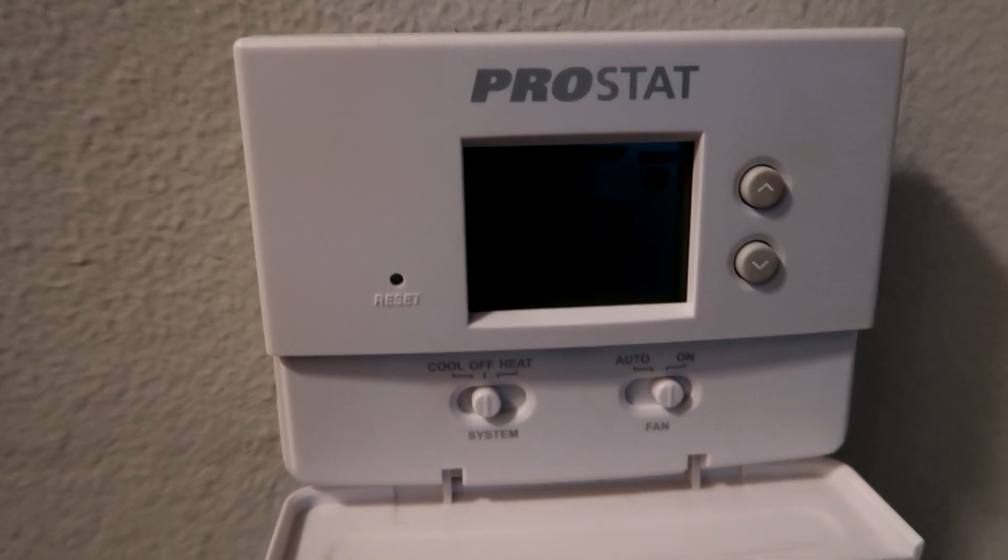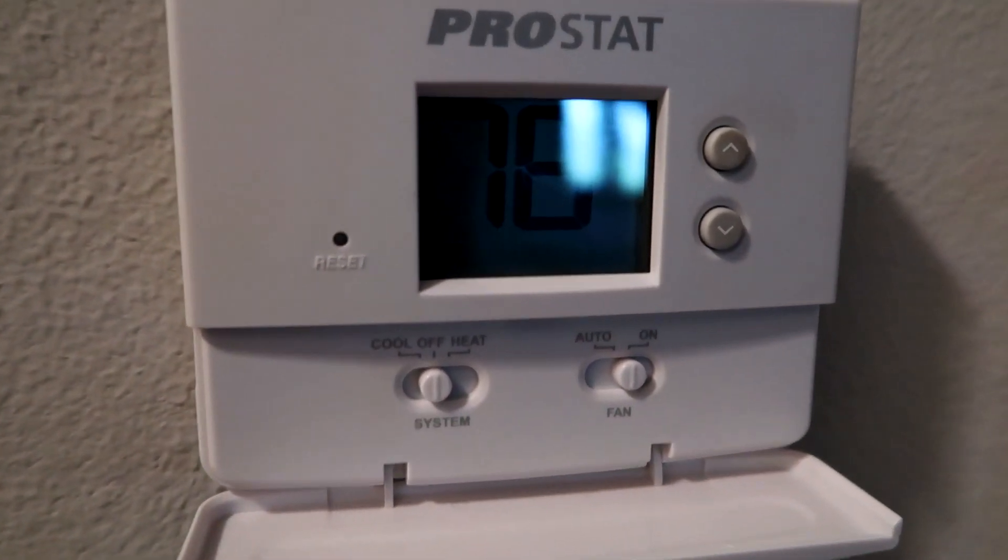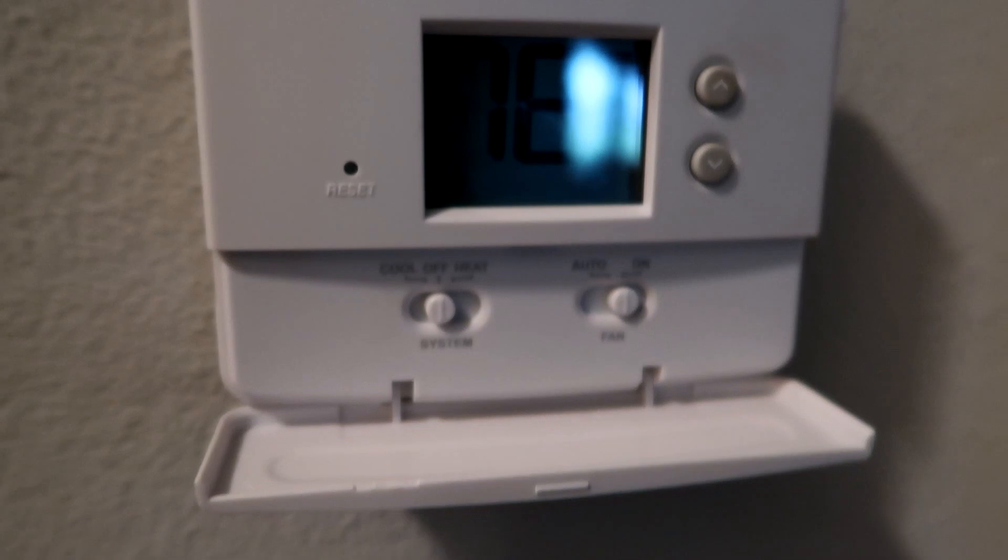We got a no-cooling call today — set to 74, it's 76 in the apartment. I got the fan on because it is frozen solid. The only thing missing is Elsa and Anna — look at all that ice. The outside is frozen as well on the suction line and going throughout the condenser, big old ice block. I'm going to let the fan thaw this out; the filter's soaked. I'll be back.